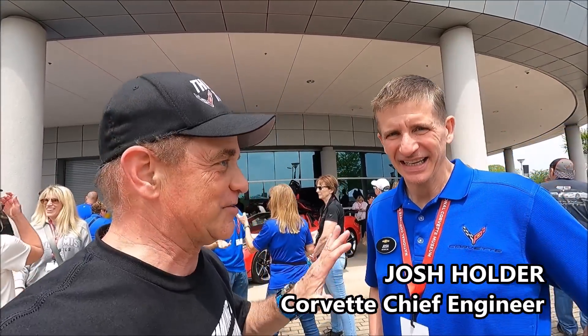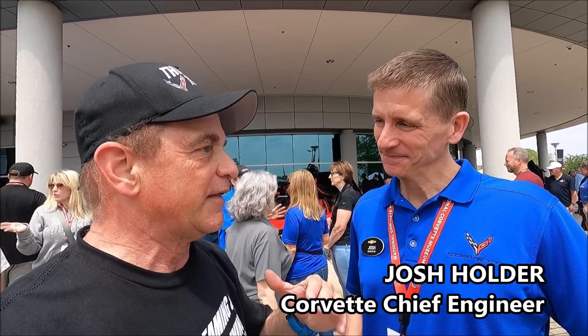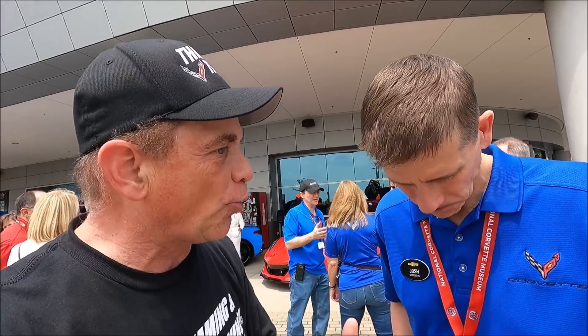Josh was cool to talk with us. I've been confused about the changes for the 2024 C8 transmission. At GM training a couple of weeks ago, a guy said you don't have to worry about putting the additional two quarts of transmission fluid in the C8 transmissions. He said the two additional quarts are already in there — and I don't think that's the case. I'm getting conflicting information on that.